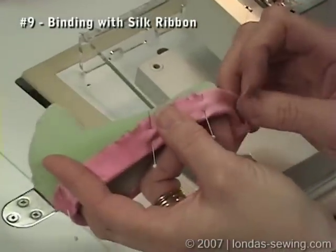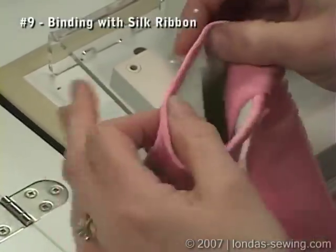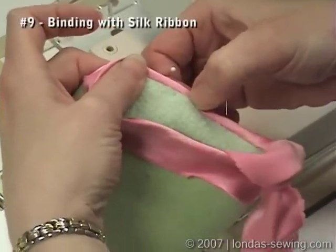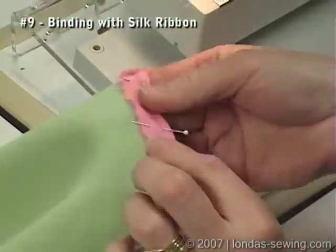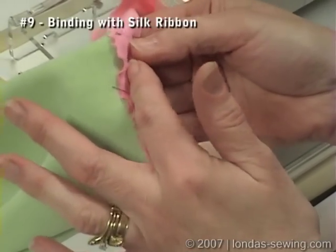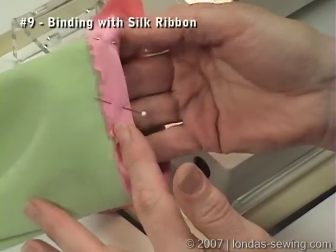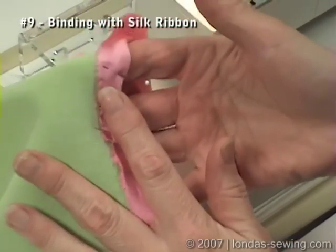How I usually handle this is, first I would stitch from the wrong side in the ditch, just to get it stuck down, and then I would come back to the right hand side, and to cover up that stitching I would catch some yarn. So those are two ways of binding with silk ribbon.